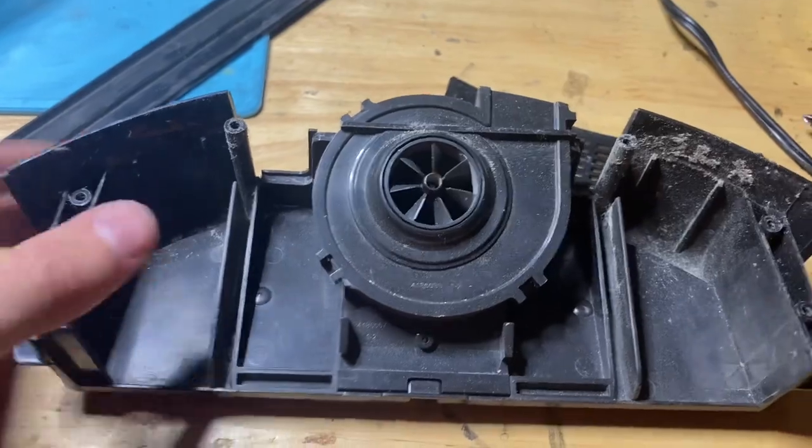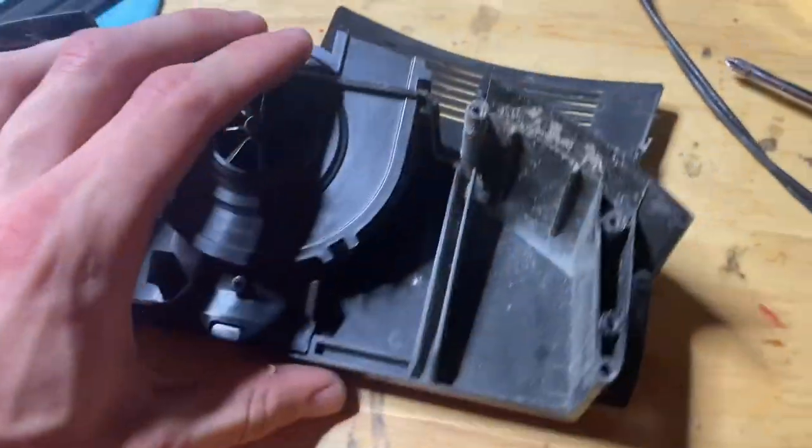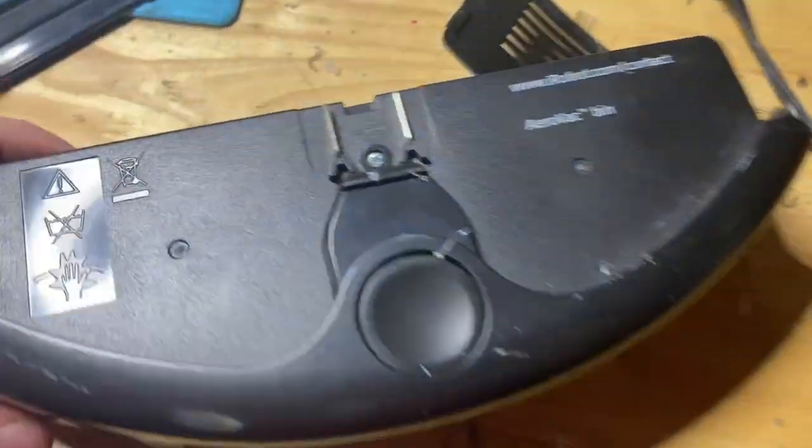Here is the vacuum motor — we want to uninstall this. So what we're going to want to do is go on the other side and take off the screw right there.